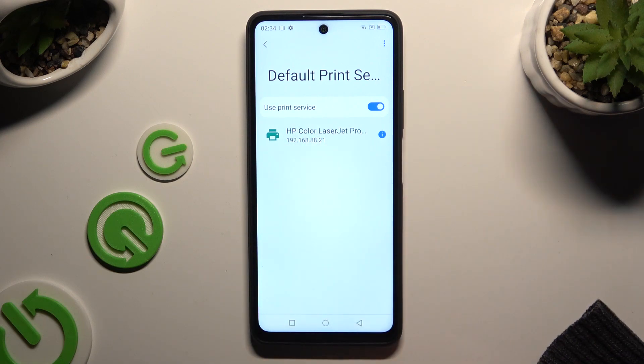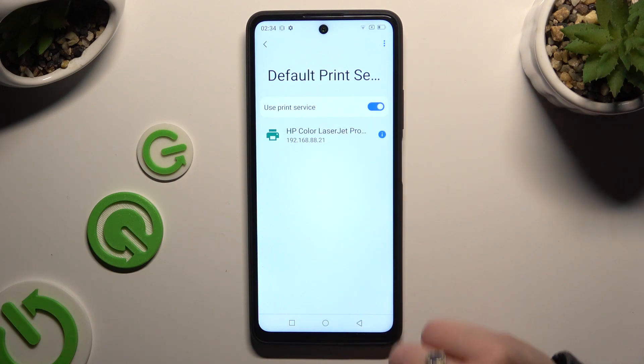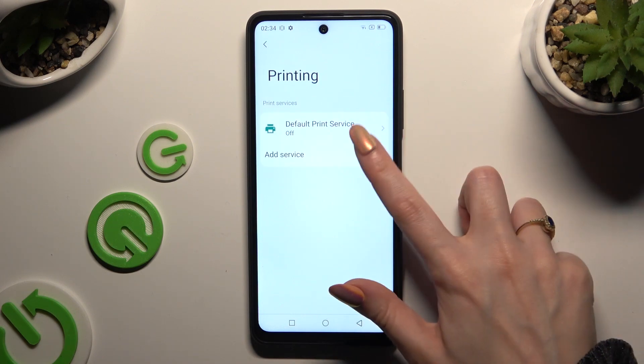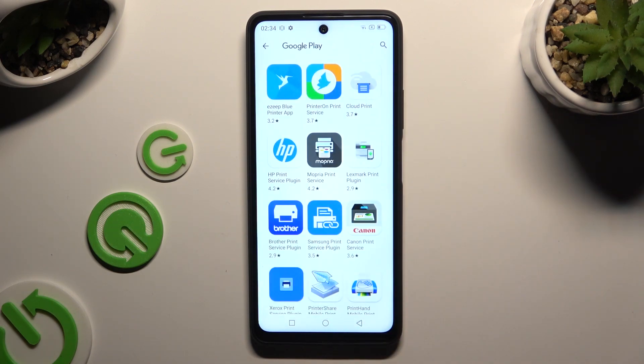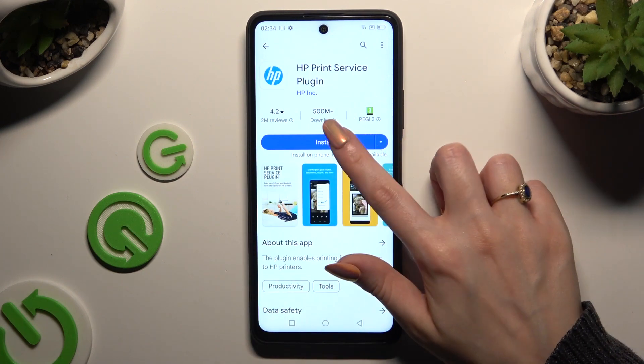When it finds one it will connect to it. If you wish to use a different service, tap on this blue sweater to disable the default one. Go back, hit add service and install the best one for you — in my case HP1.